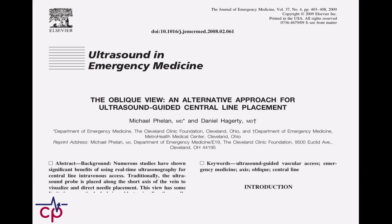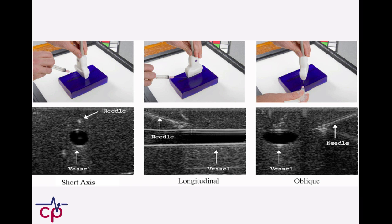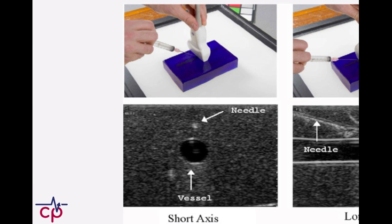Let me explain the concept. As far as how we've done ultrasound-guided lines in the past, there's the short axis or transverse approach. The principle is that we have the probe oriented perpendicular to the vessel, and then the needle is in a perpendicular arrangement to the probe. We're putting the needle under the center of the probe and watching the needle go into the vessel, which we see in a transverse plane on our ultrasound screen.